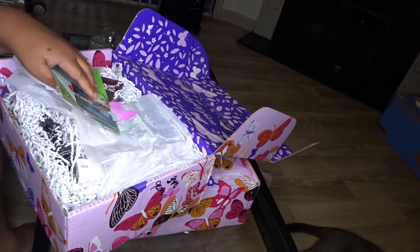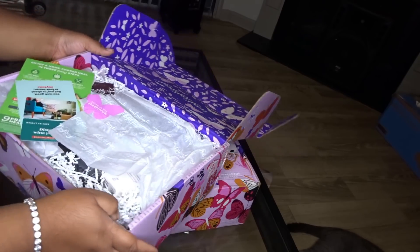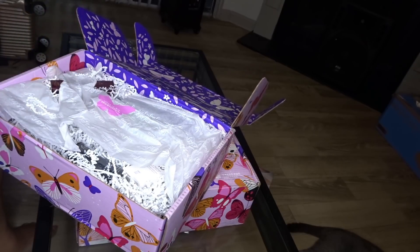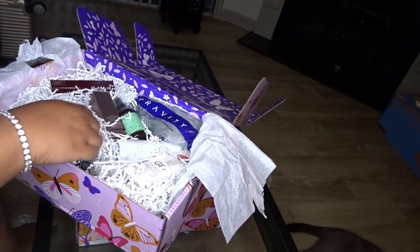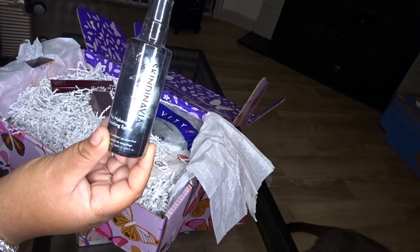When you first open the box, it's packaged nicely — it has this here. I had already popped the tape, I really just peeked in it. I didn't really see what was in here. You pay a low price and you get like over $150 worth of items every month.